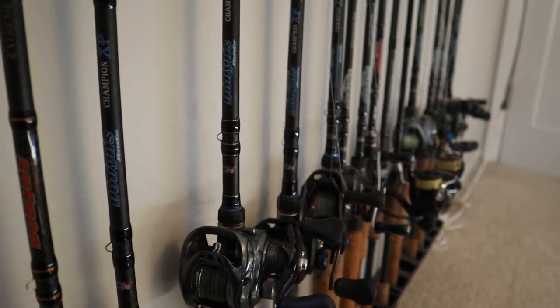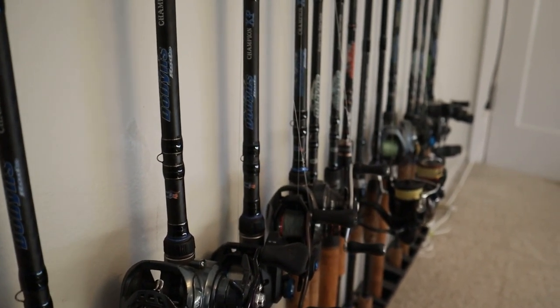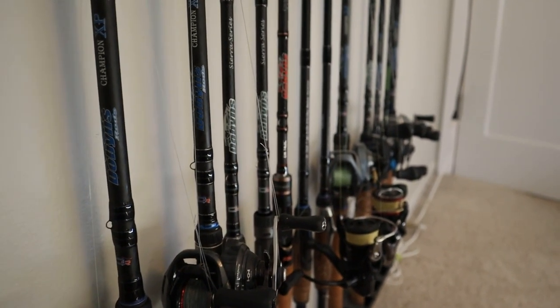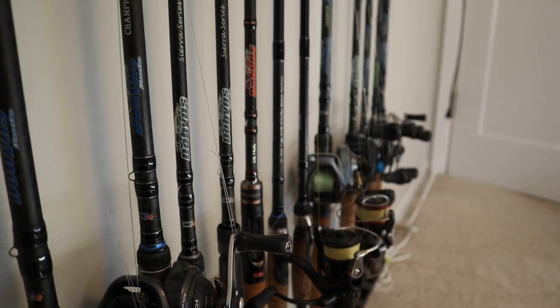Today I'm going to be reviewing my top 5 favorite Dobbins Rods models. I run all Dobbins Rods, just my personal preference. I played around with a couple different brands and kind of settled on Dobbins. I just like the amount of models that they have — models that fit my preference, which is those longer rods, and they cover pretty much every price range and every model you can think of.